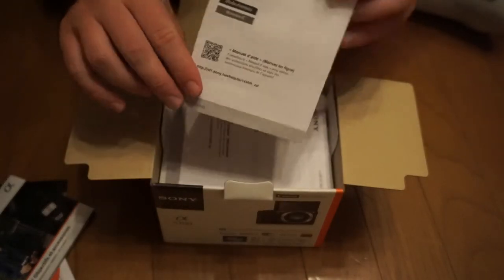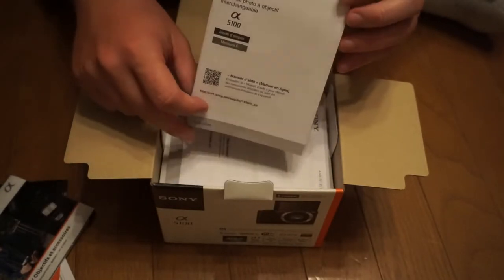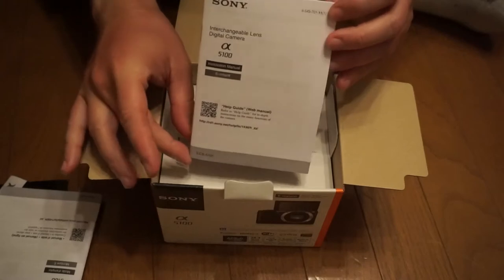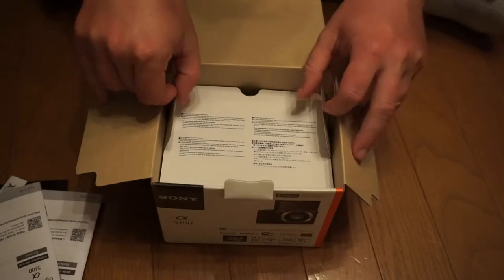This one's in French — because this is actually for U.S. and Canada, so this is probably for our fellows in Quebec. And then here's the manual in English. It's pretty cool. Let's pop the top here.